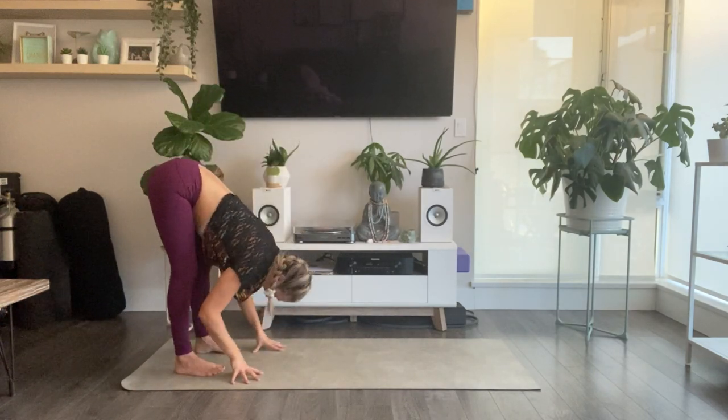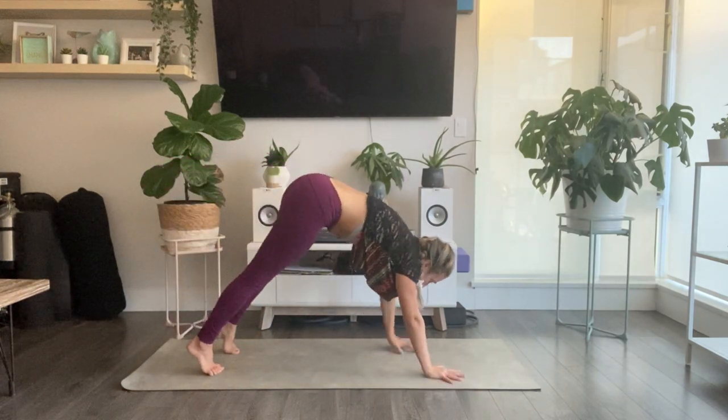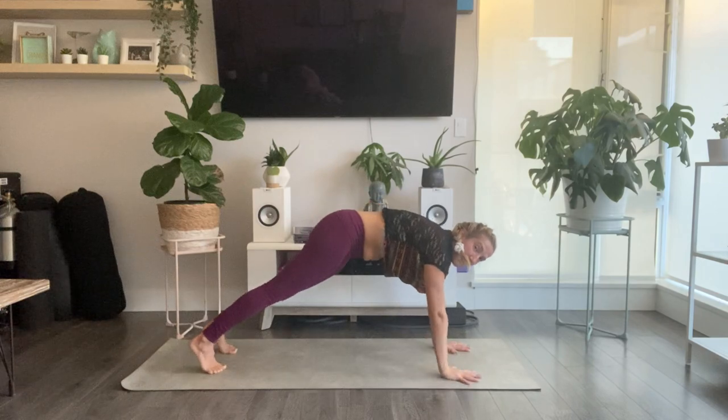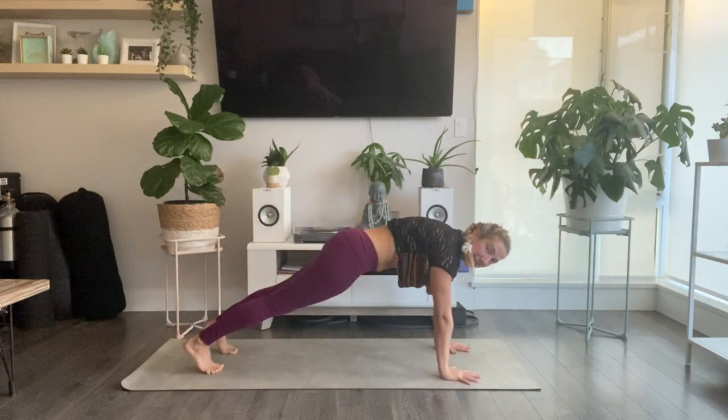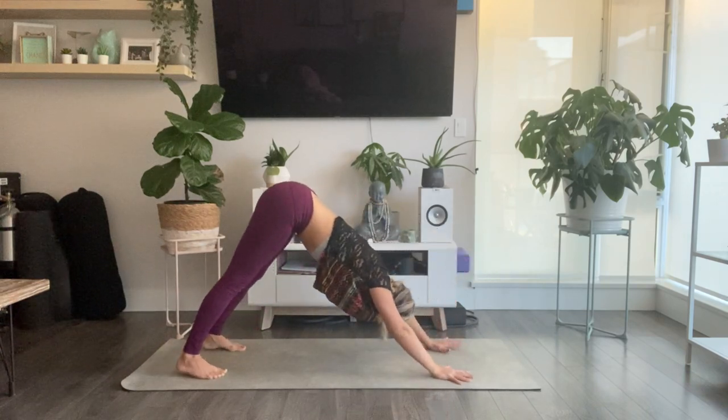Halfway lift and lengthen. Walk your fingertips forward, moving to a plank. Shoulders stacked over top of your wrists. Take a full breath in. Exhale, lift your hips up and back — downward facing dog.